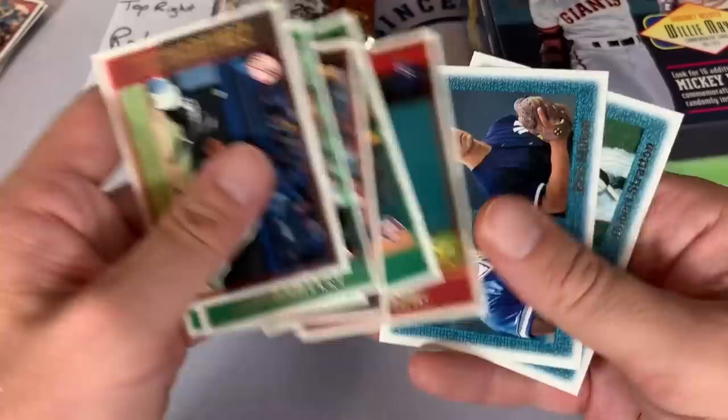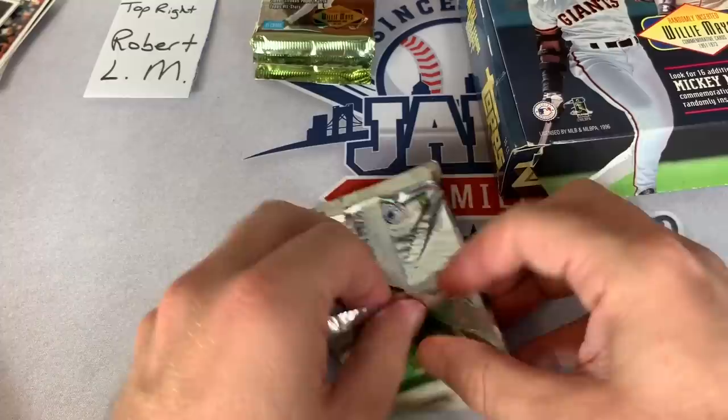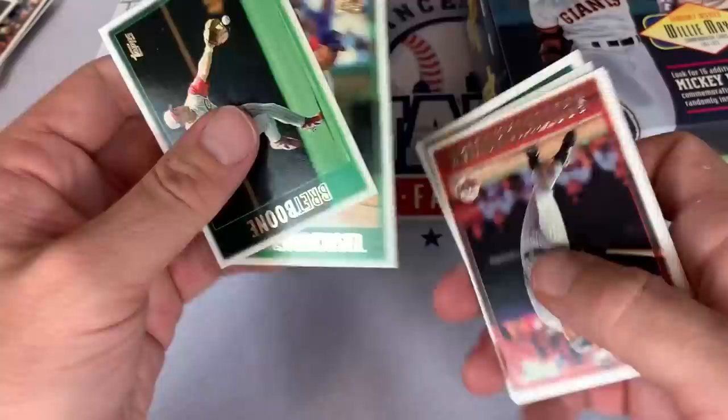Doc Gooden, Ken Ryan, Joe Randa - I remember Joe Randa, played for the Pirates for a little while. Eric Milton rookie card again and a couple more prospects that never really panned out. I heard there is a Derek Jeter autograph card in Series 2, possibly - I think it's like one in every 576 packs or so. So that'll be fun to look for. In the meantime let's see if we can find any more inserts.